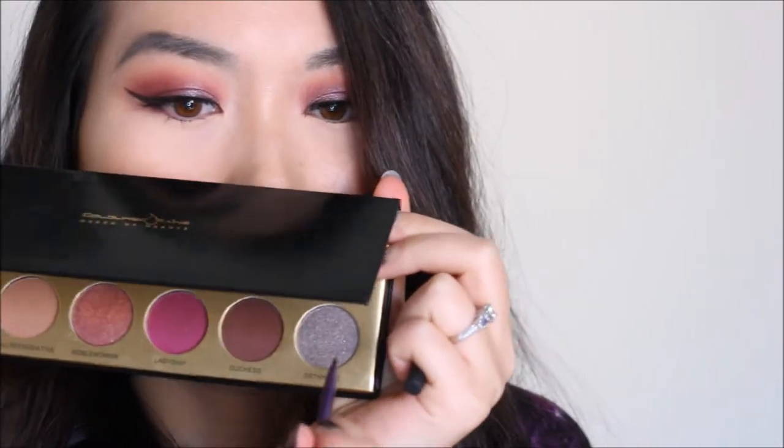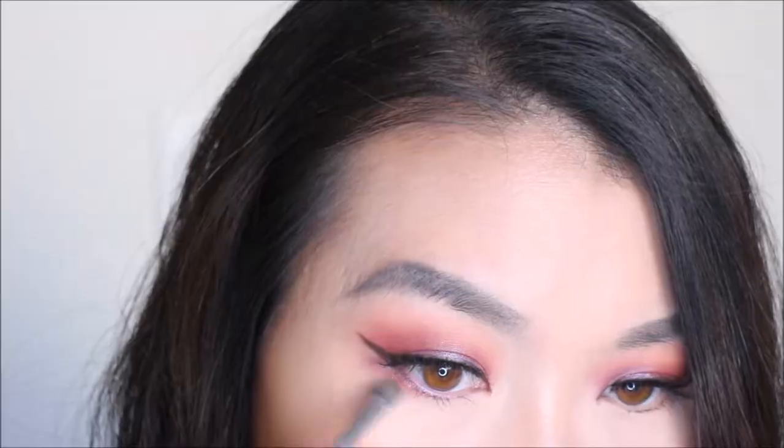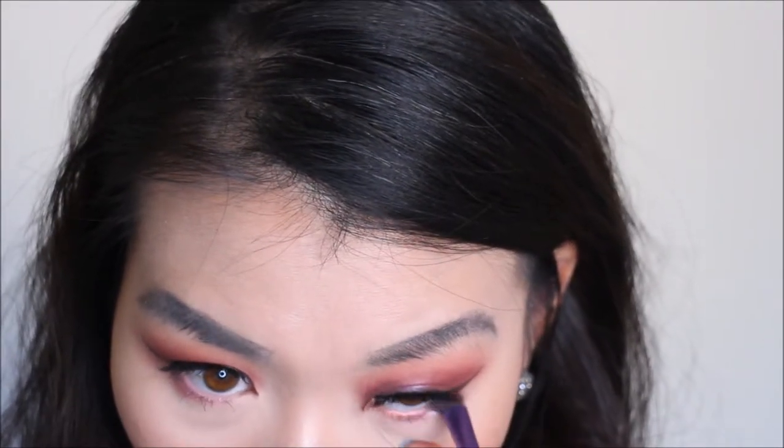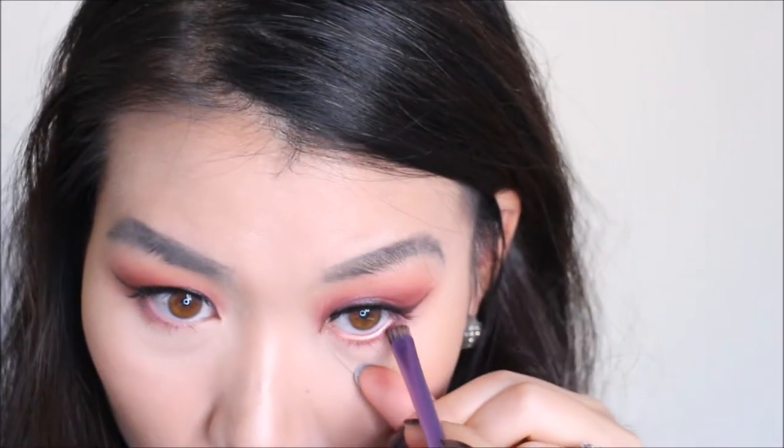Now let's move to the lower eyelid and bring everything together. I'm going to try D'Storm — it's kind of a gray-tone glitter. I want some dark color on my lower eyelid but not too dark. Let me do the same on the other side. I really like it — this palette is worth every penny. I think it's around $50, but at this point I don't really care because it gave me a new version of myself. See how pigmented it is on my waterline!